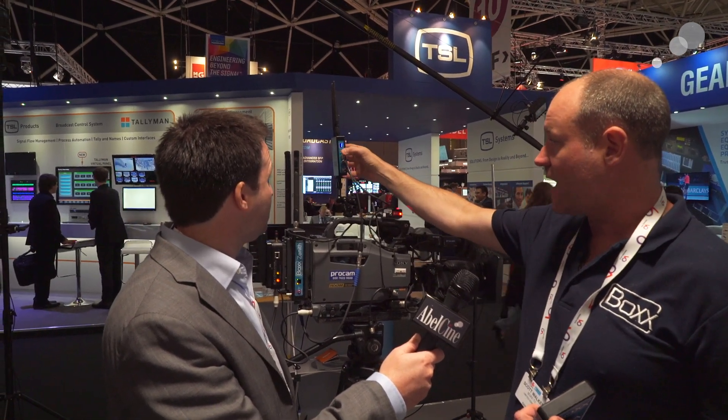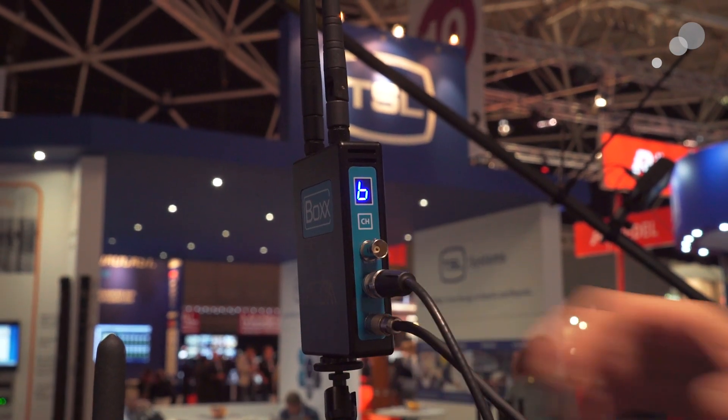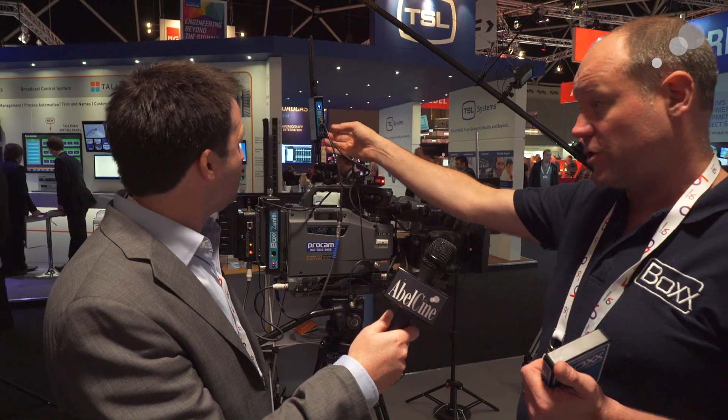Configuration-wise we have just one button now which we can change the channel on. If you want to be on channel 4 on the transmitter, channel 4 on the receiver, and you're good to go. There's no limit on how many receivers can look at transmitters, so there's no pairing or unpairing.